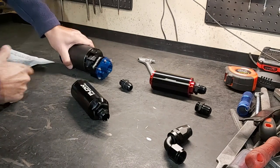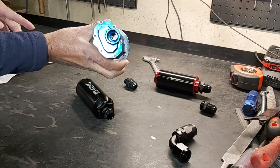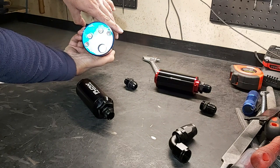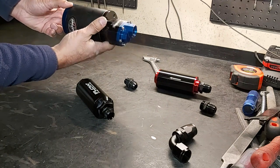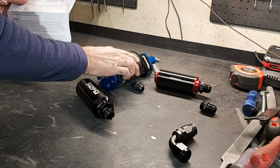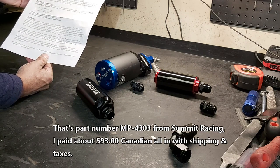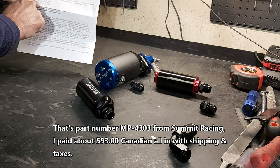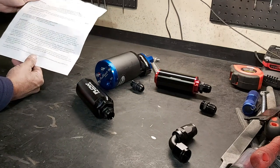Here's our MagnaFuel ProTuner 750 pump — number 8 ORB inlet with a seal and number 8 ORB outlet; inlet and outlet are labeled. This pump was $600 compared to the $70 Bosch 044 knockoff, so we've got a real pump here. According to the instructions, this pump should not be used with methanol — not an issue since we're running gas. The MP 4303 is rated at 2,000 horsepower at 45 PSI.